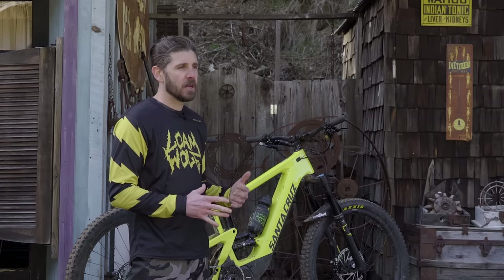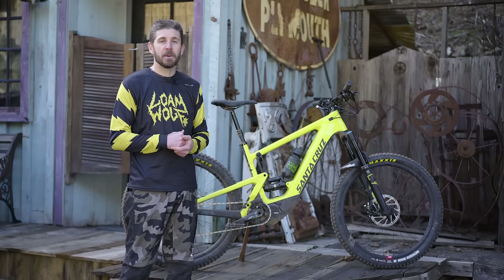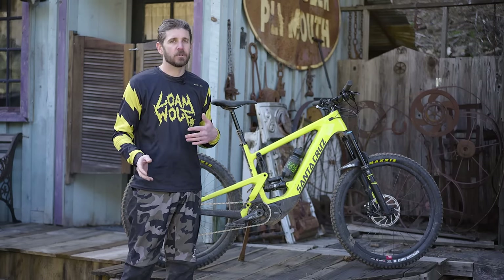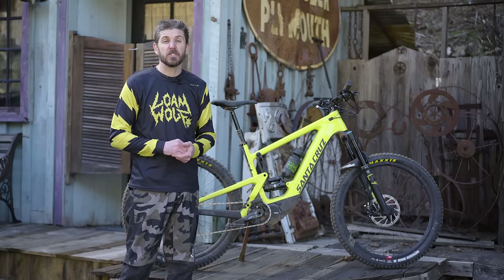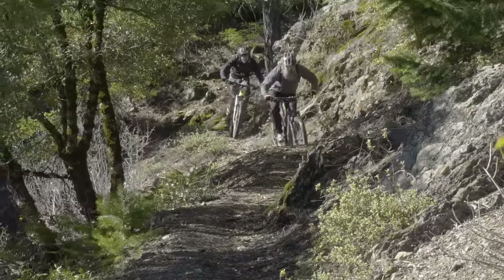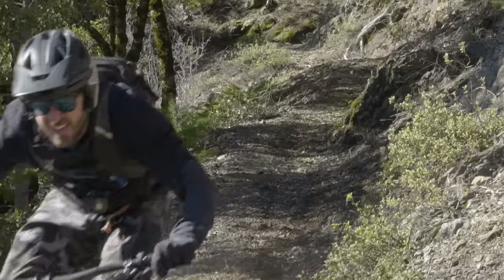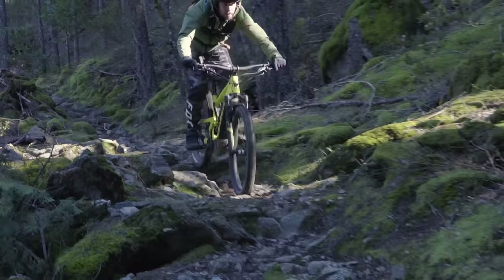The 346mm bottom bracket height felt like a really nice blend — not overly low and not too high to affect cornering capabilities. A lot of e-bikes we've learned over time, if the bottom bracket is too low, you're constantly bashing pedals and crank arms into obstacles on the trail because you're just pedaling so much more. Over the last two days we've probably put in close to 10,000 vertical feet of riding and near 50 miles of self-shuttled, human and battery powered riding.